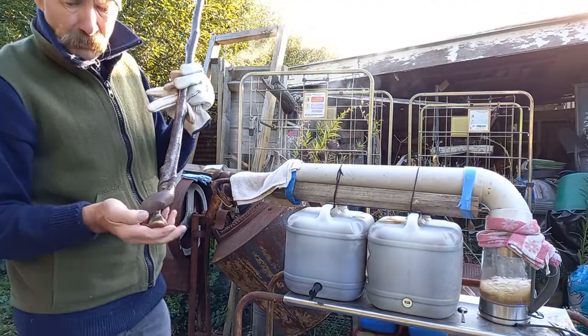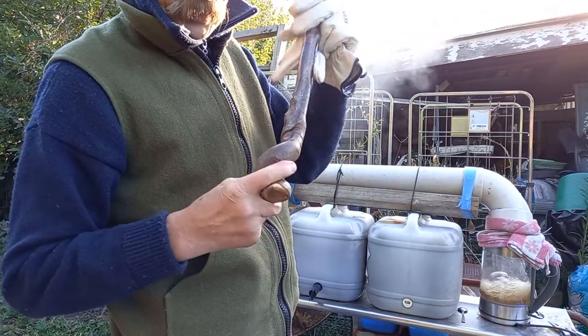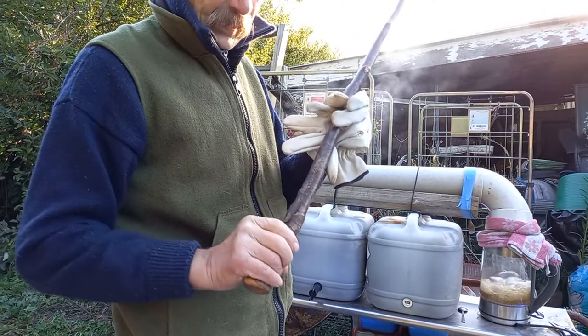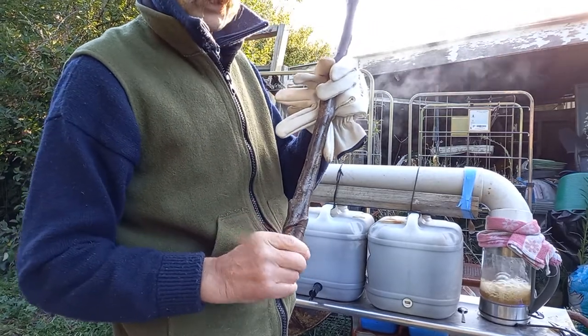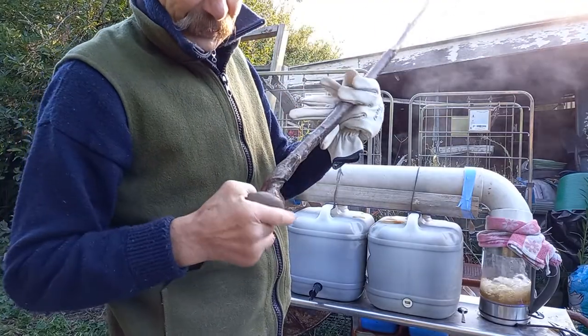These are all natural dogwood. And a twist occurs from a vine that grows called Bellardia. As the dogwood grows, the vine doesn't expand and it digs in.